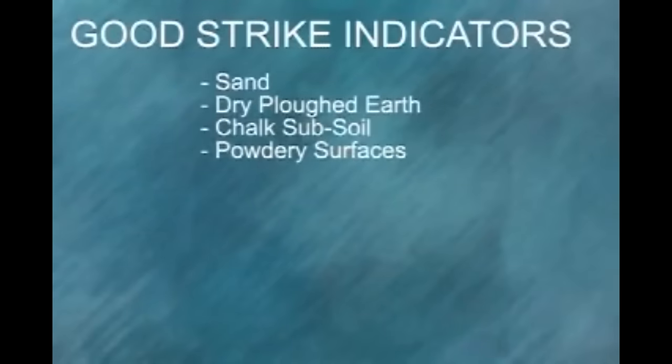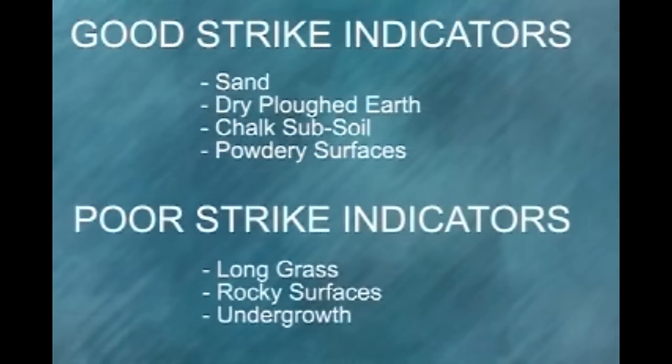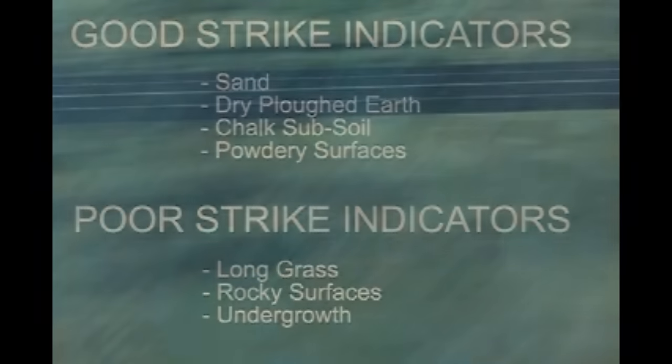Ground conditions: sand, dry plowed earth, chalk subsoil, and any powdery surface generally give a good indication of strike. However, long grass, rocky surfaces, and undergrowth give a poor indication of strike. If any area of ground close to the target is especially suitable for observation, it is sometimes quicker and more economical to direct fire into this area in the first instance and then adjust once strike is observed.